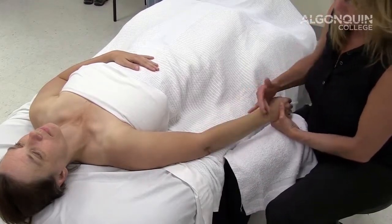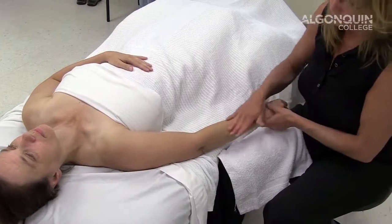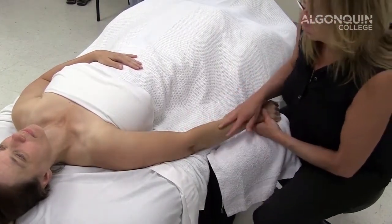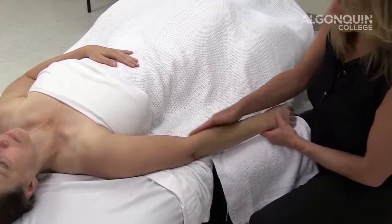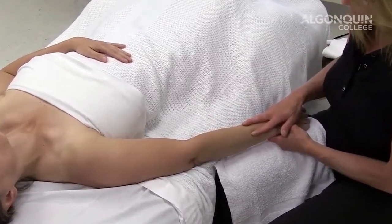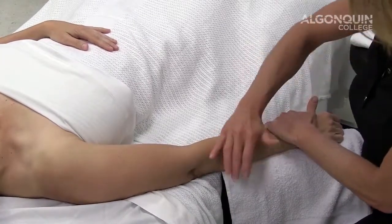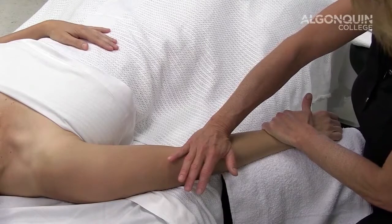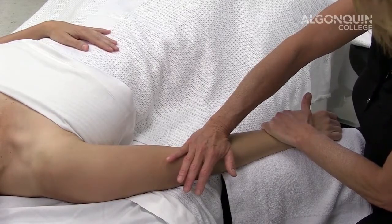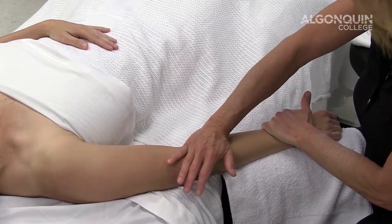We're going to start with a high muscle resting tone in the forearm flexors and the forearm extensors. We're going to start with a fascial technique to decrease trigger point activity and help decrease the pain. So we're going to go into a fascial spread, which is indirect, engaging the fascia, the skin and the fat, holding this for 90 seconds.